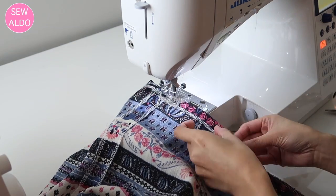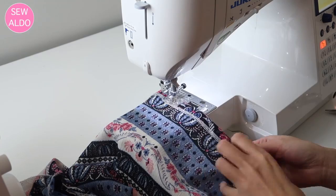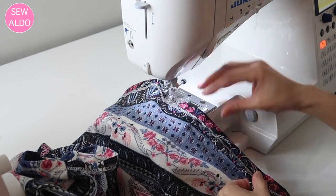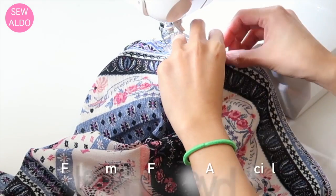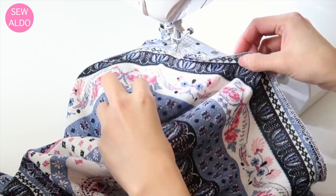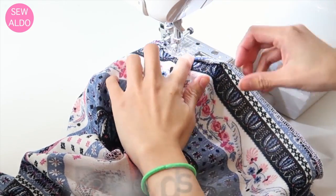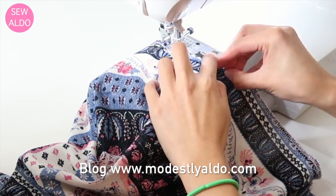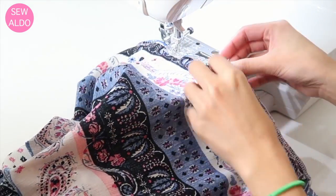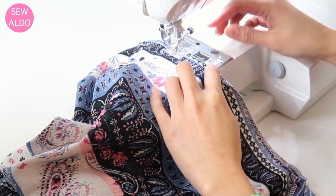Here I am hemming the bottom of the blouse. Because this is a beginner project, I decided not to do any fancy neckline finishing — I just double-folded the raw edges on the neckline and sewed as close to the edge as possible. Just be careful not to stretch the neckline, to prevent unsightly neck gaping.